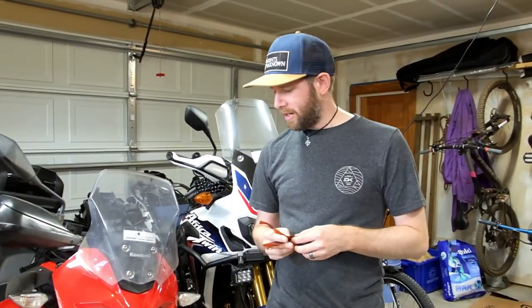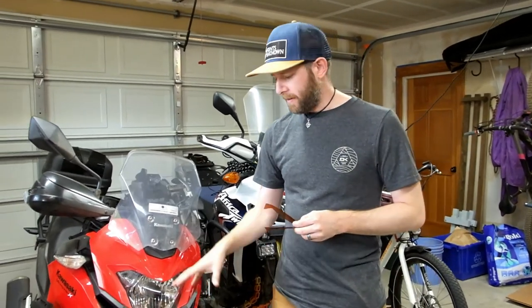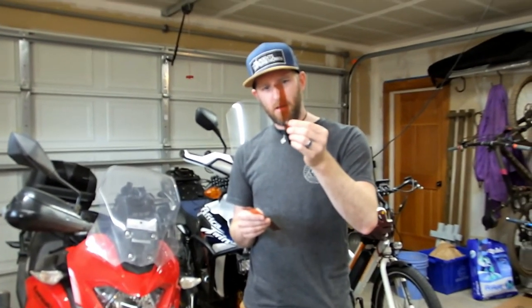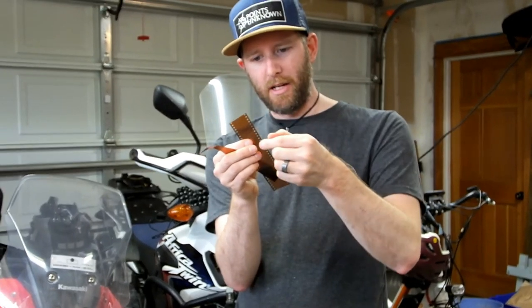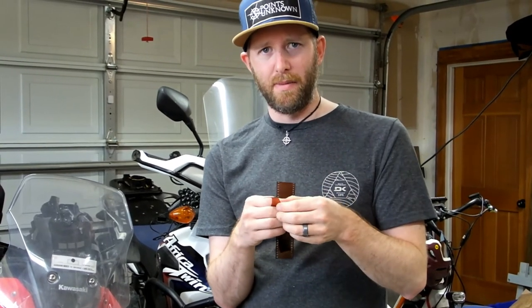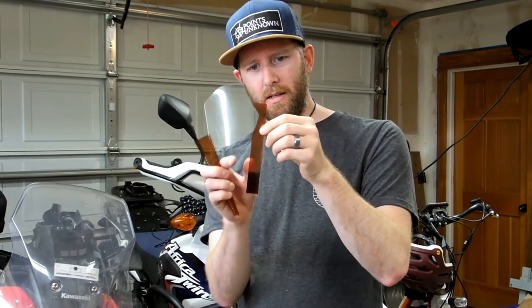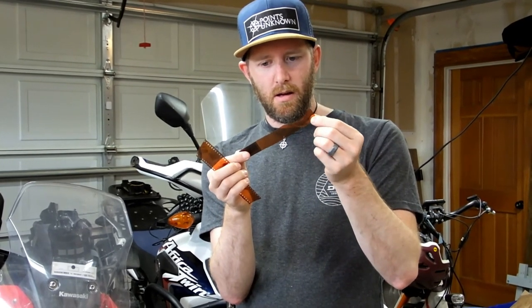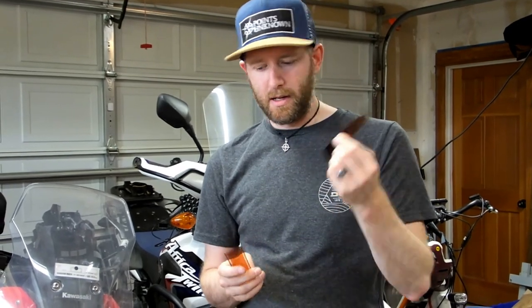That's a quick job well done. The forks don't seem to be leaking at all anymore. I did modify the film — I cut it into a little hook shape. With how tight the seal was, I ended up breaking some of the perforations on the side of the film and worried that bits were going to end up in the seal, leaving me with a bigger problem than I started with. So I cut the other piece into a hook shape, and that seemed to work well — it didn't fall apart while putting it in. A small modification to the film trick, but overall a very easy fix. That's it for another exciting video on Points Unknown.